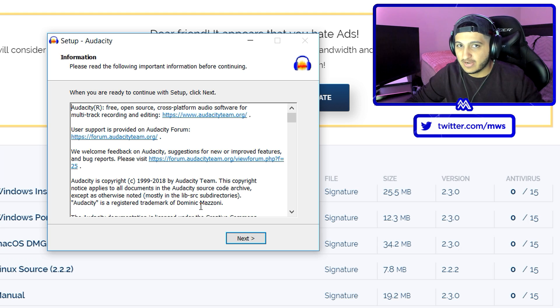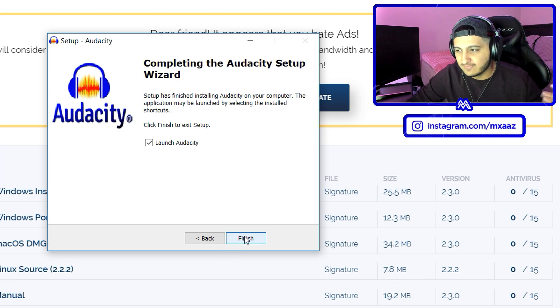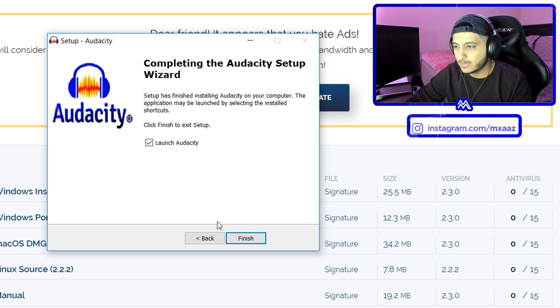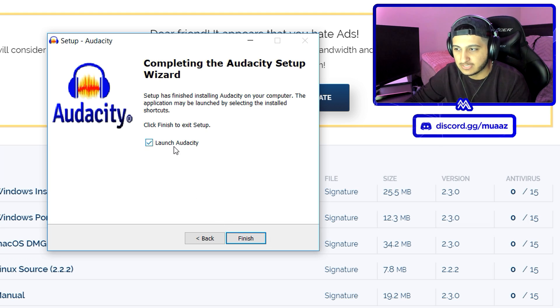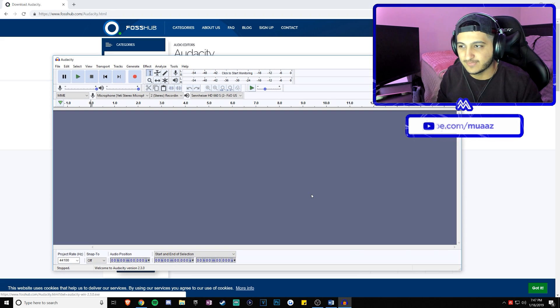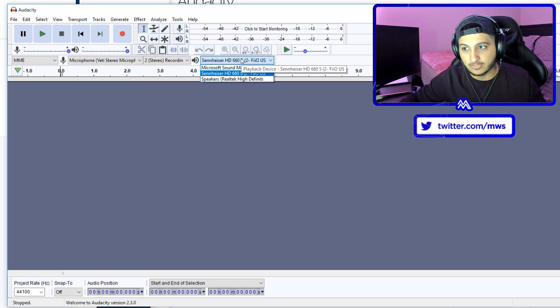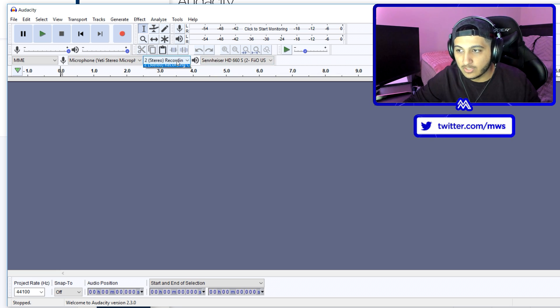I don't think I've ever made a tutorial using a webcam like this, so if you enjoy having the facecam in tutorials, let me know in the comments. Anyway, hit next one more time, then hit finish — make sure the launch Audacity option is checked so it opens right away. From here, make sure you have the right microphone selected for your input device and the right headset for your output device. Set your recording channels to stereo and change your project rate to 48,000.